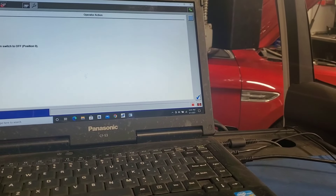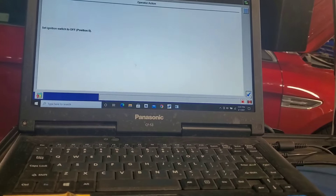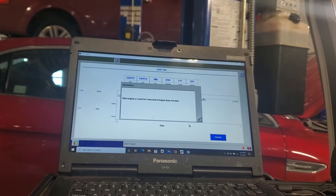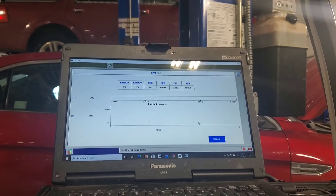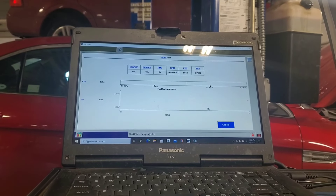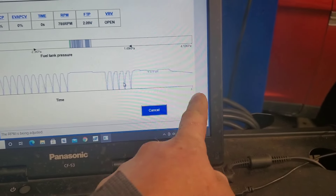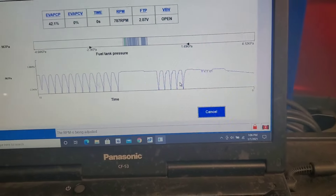I'm going to check that real quick. Set the ignition switch to the off position. I clicked on VBV check and it says start the engine or crank for five seconds if the engine does not start. Engine started — now it's going to go through its actual check. There's a global service bulletin on this. I went to the evap PCP test and it's struggling — very inconsistent — so we're going to check into that.